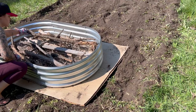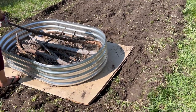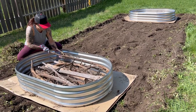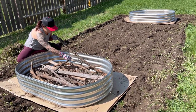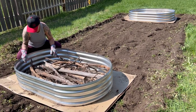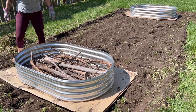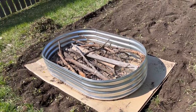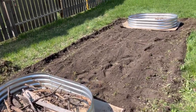To help save on some of the costs of filling these raised garden beds, you want to start by trying to find twigs, boards, and other bulky material to fill the base with. We scrounged up some large tree branches and some old boards, which makes a very good base layer that will slowly break down over time.